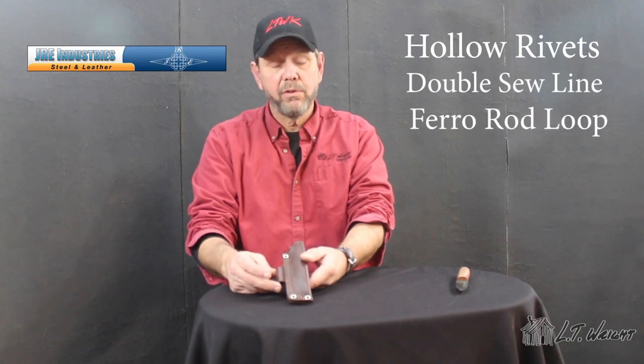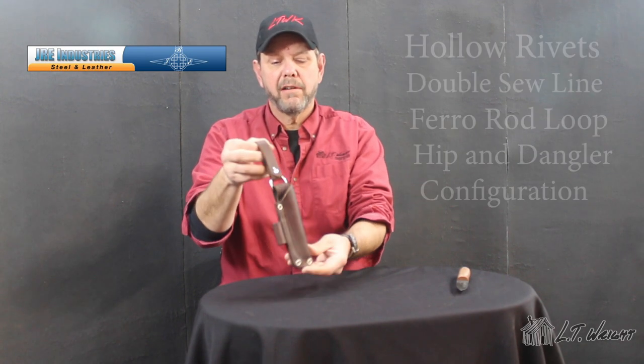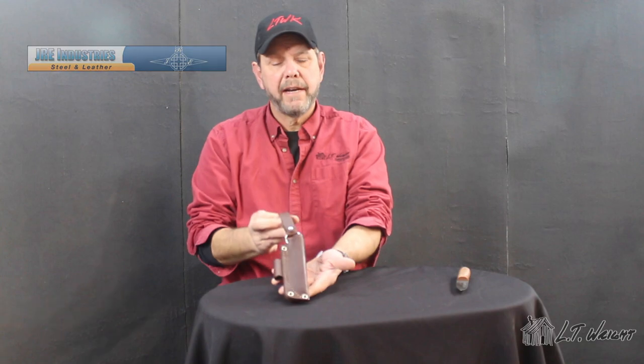Our sheaths are eight ounce double dyed leather made for us by JRE Industries. They feature hollow rivets, are double sewn, and have a fire steel rod holder on the side. They attach to the belt in two ways: full hip sheath or a full-on drop dangler, making it a versatile carry package.